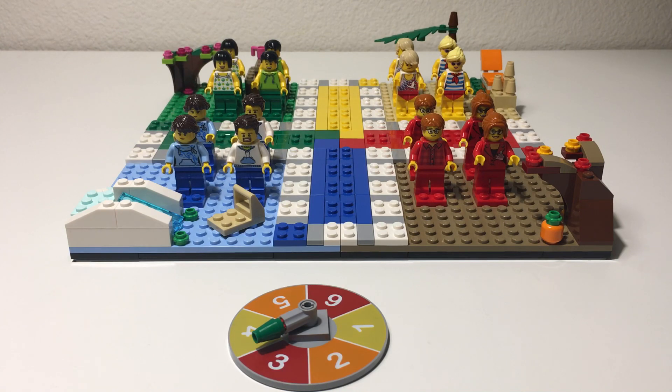Overall, I think great minifigure prints, a good set of different clothes, hair pieces, and facial expressions. Some of the faces actually have double-sided expressions so that you can flip them around depending on which expression you want to use, which I thought was a nice touch.